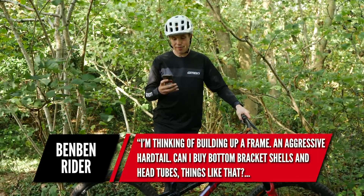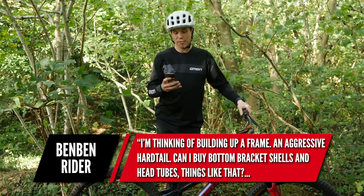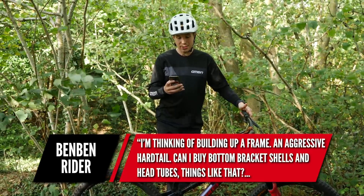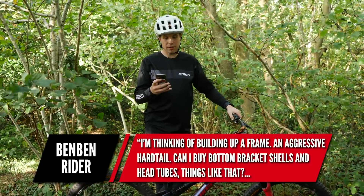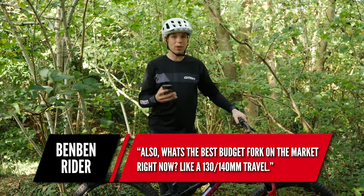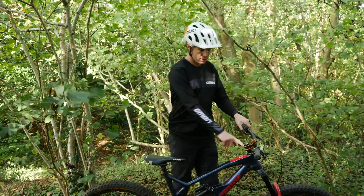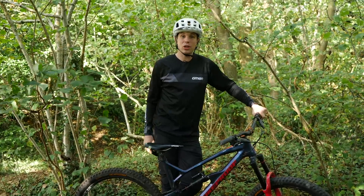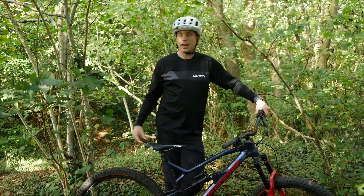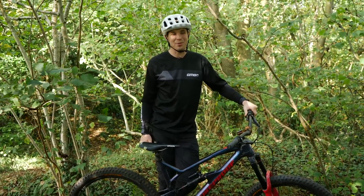Next question is from Ben Ben Rider. He's thinking of building up a frame — an aggressive hardtail — and wants to know if he can buy a bottom bracket shell and head tubes separately. Yes, you can buy that kind of head tube section or bottom bracket shell. A company called Paragon could be a good bet. It saves dealing with tight tolerances, so it's probably better to outsource that sort of thing.